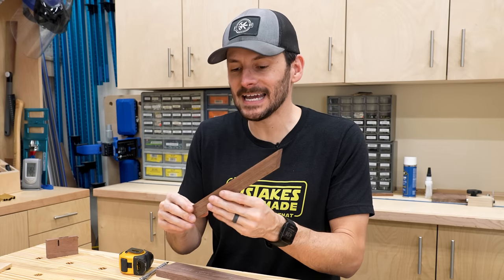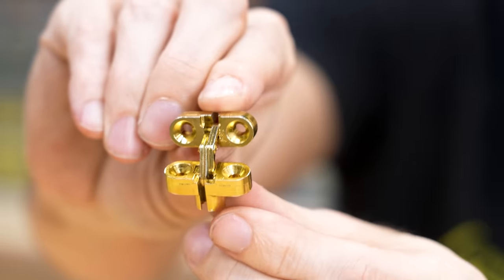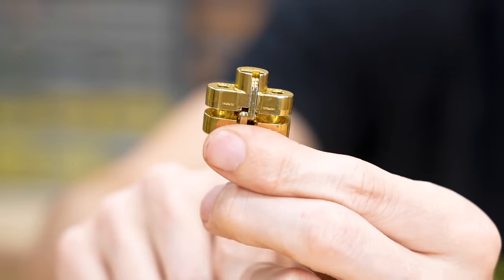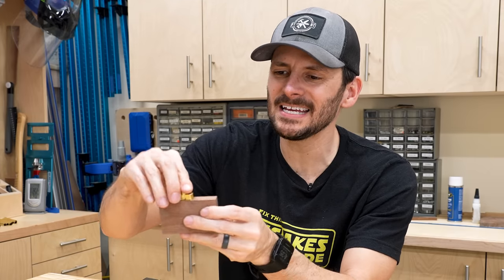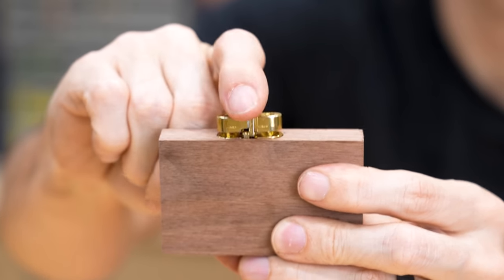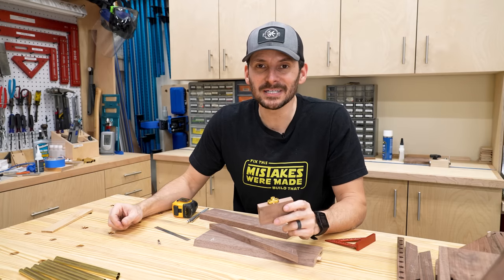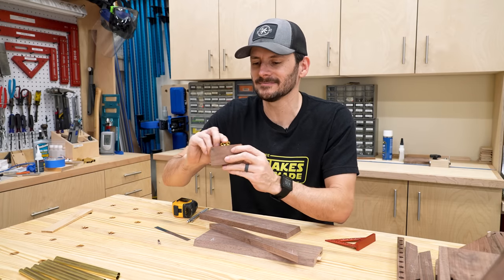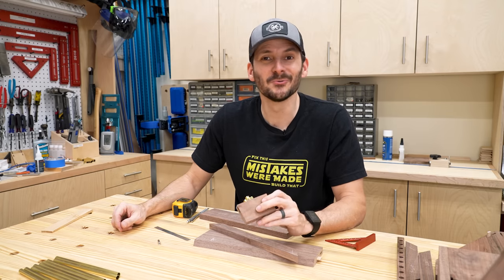Before I put the door together, I'm going to put the hinges in. I'm using these little concealed hinges — they are really cool. I did a little practice cut on this test piece and it fits pretty good, good enough where I think I can go ahead and attack these and get them cut. Then I can start assembling everything, and hopefully this looks great. I don't know how this is actually going to work, so we'll find out.